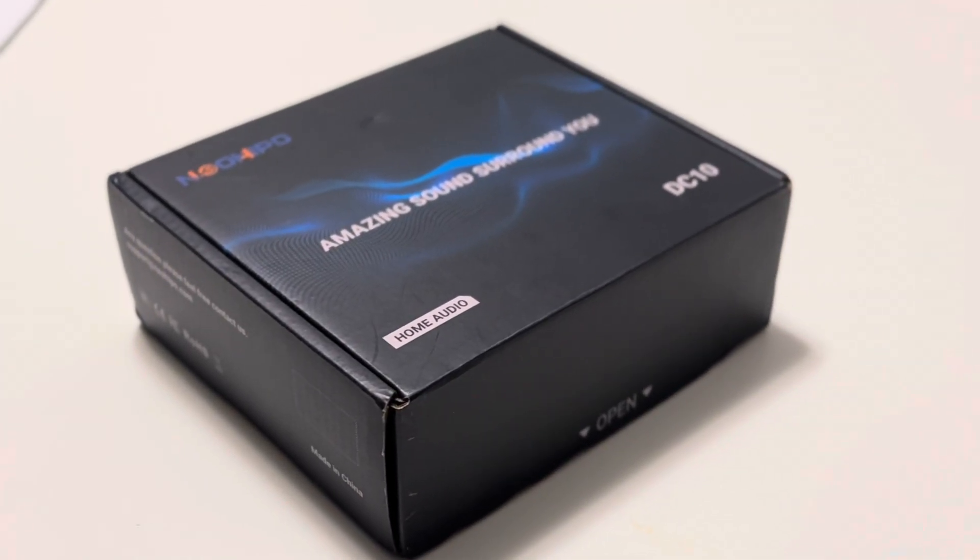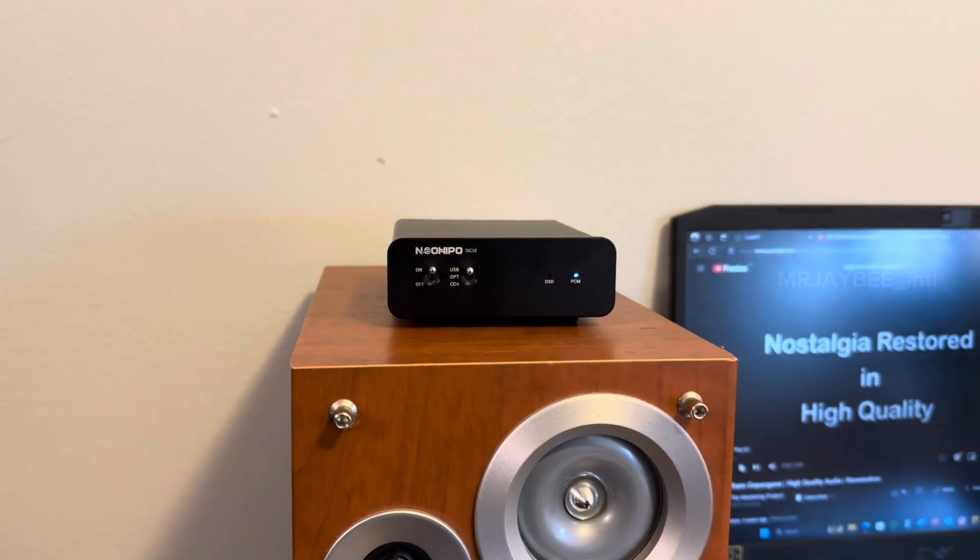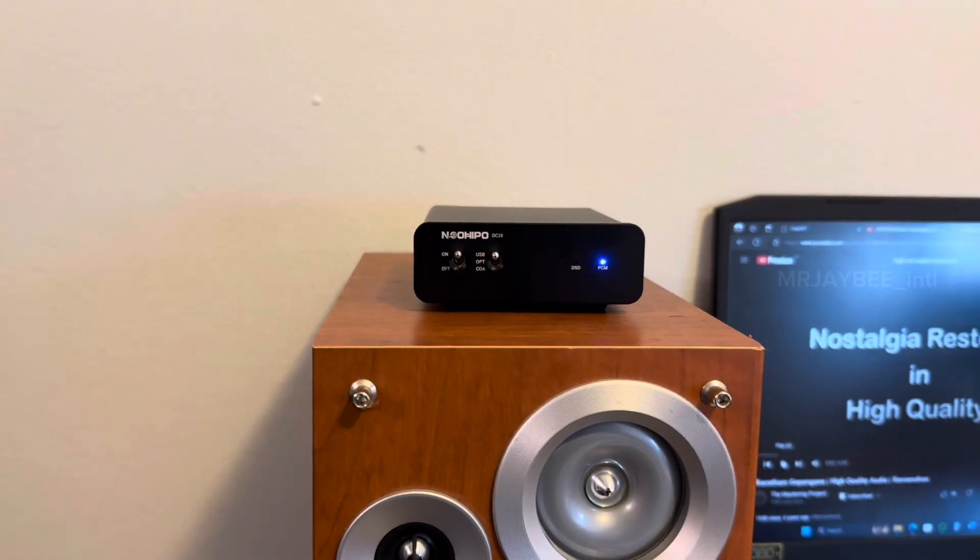Let's proceed with the audio test. Before we begin, please plug in your headphones. I will play music with and without the DAC so we can compare the differences.